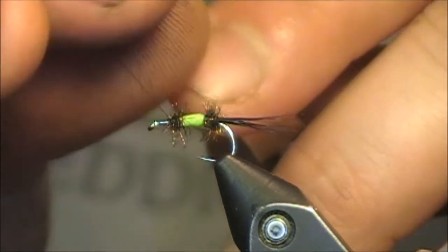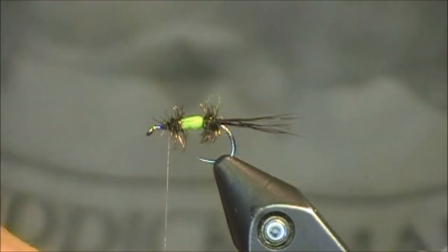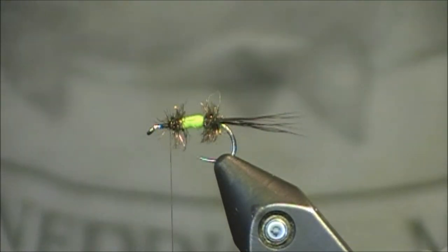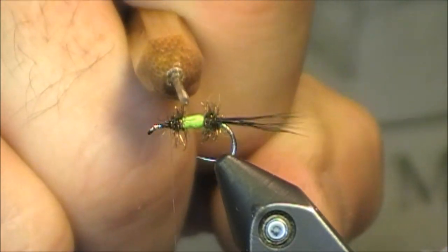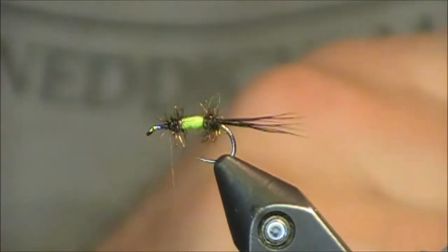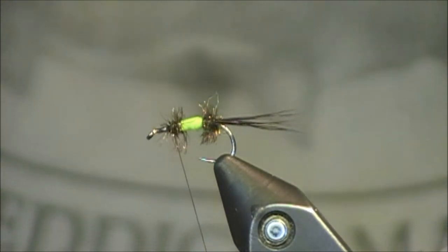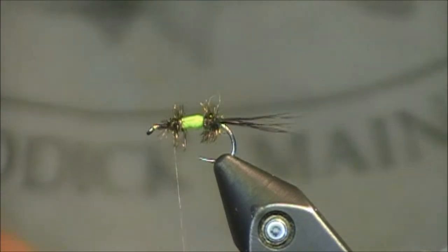I'm going to pull the peacock back just a little bit — I'm going to be careful, this is prone to breaking. I'm going to make a few wraps with that peacock. Now we have that classic body established with the Trude using a few varied materials. If you don't feel comfortable at this point, you can put a half hitch in to ensure you won't lose anything. This is where it gets a little difficult for tyers because we're getting the front really crowded really quick. If you're a beginning tyer and you notice you're crowding that eye too much, you can make your body section a little smaller, or go to a 1X long hook.